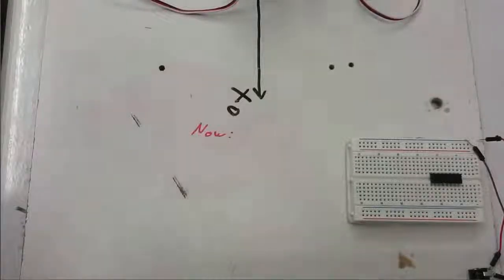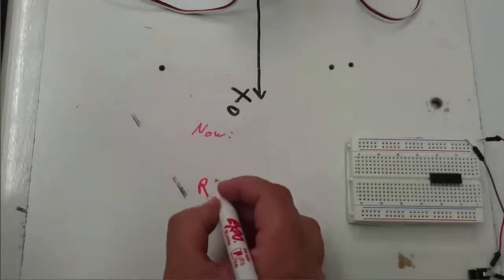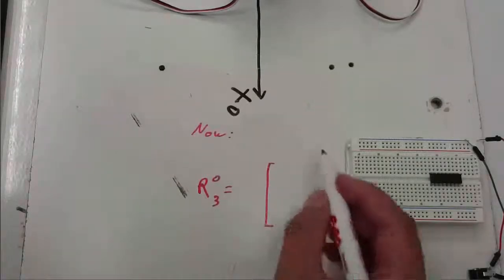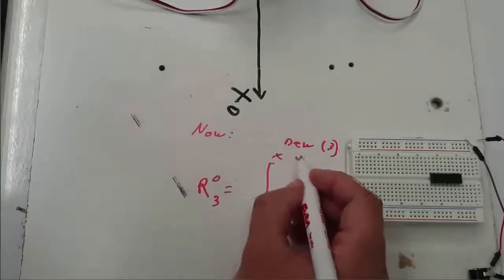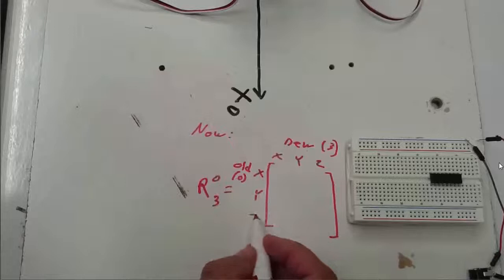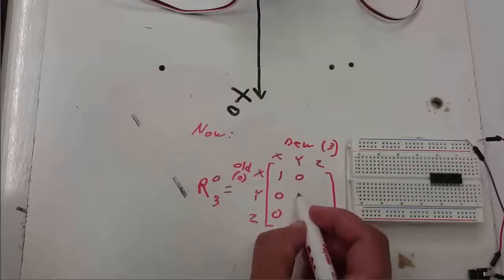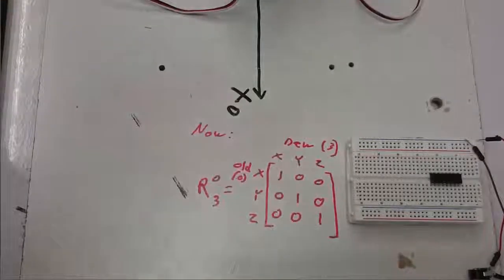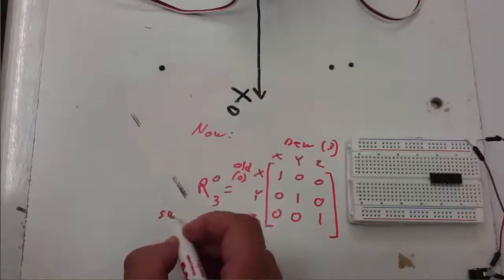So let's take a look at the rotation matrices that we have. Right now in the configuration that the frames are in, the rotation between 0 and 3 will be a matrix we can figure out using our shortcut method — writing new axes (frame 3) in the columns and old axes (frame 0) in the rows. New x is in the same direction as old x, new y as old y, and new z as old z. So our rotation matrix is just the identity matrix right now.